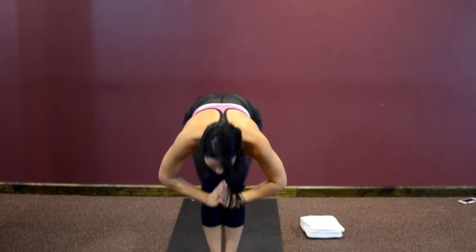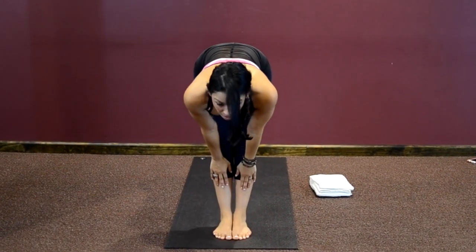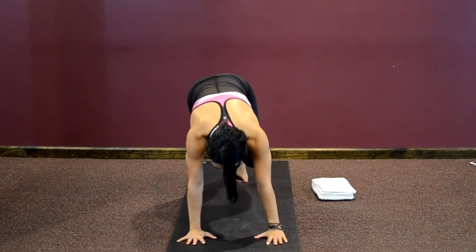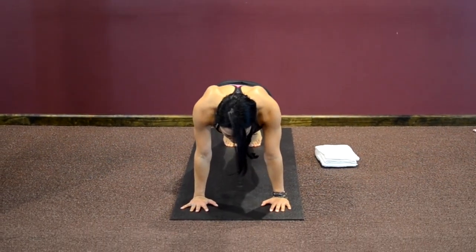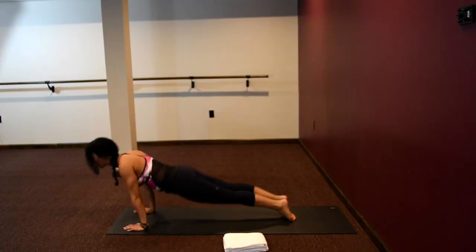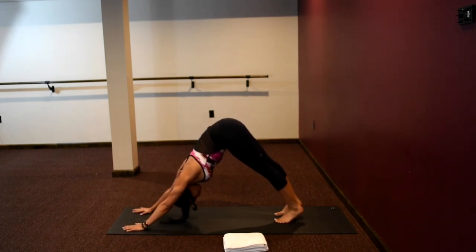Bring hands palms to heart center, fold forward. Inhaling to lengthen, exhaling, folding down. Right foot steps back, left foot steps back — you're in plank position. From here, do a Chaturanga push-up: bend the elbows, sweep through, upward facing dog, flip your toes, downward facing dog.